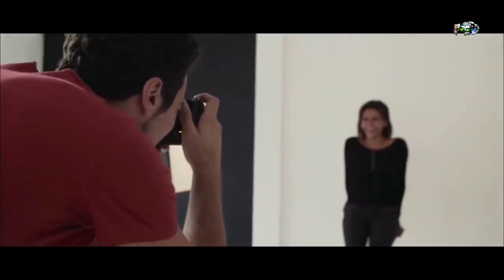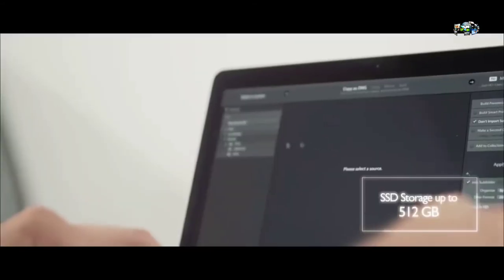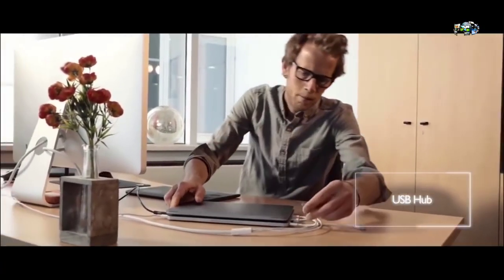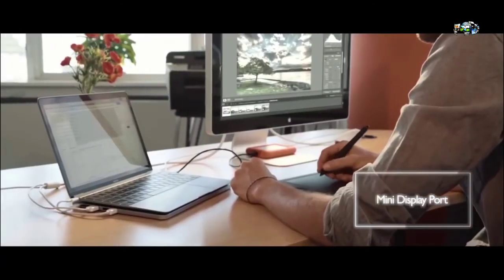Once connected via USB-C or micro-USB, LineDock offers an integrated SD card reader and up to 512GB of SSD storage. At the office, LineDock can be used as a true docking station to connect anything to your laptop. Extend your workspace with a dedicated mini-DisplayPort, and connect any external monitor through HDMI.